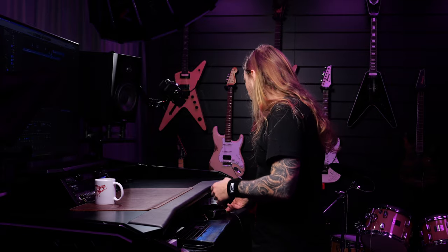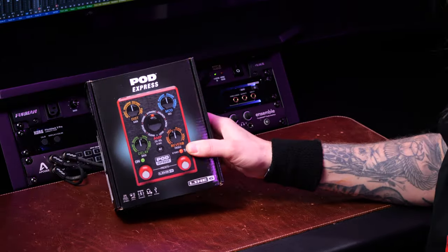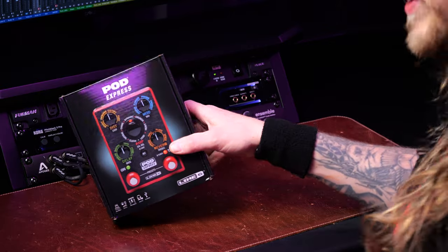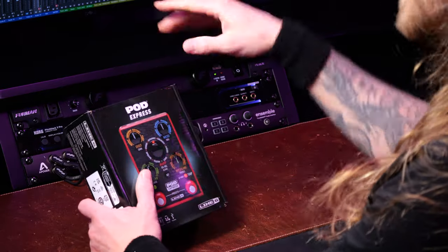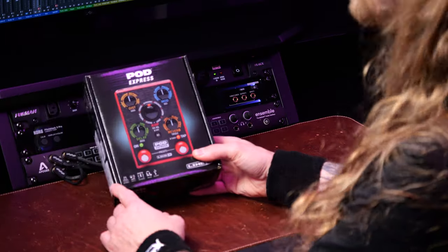Unboxing with Ola, the segment that... I just received this little asshole right there — the Pod Express. I've only heard about it online, but I didn't think it was real, but it is real. It's right here in my hand, so I figured we would unbox it, and obviously I'm gonna try and make a demo out of this thing.